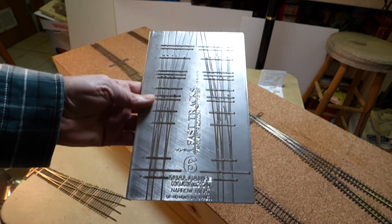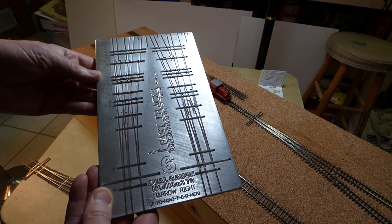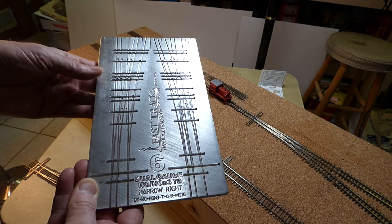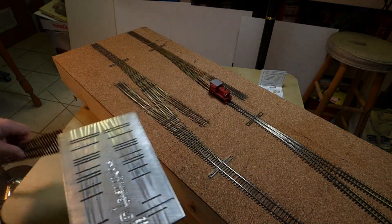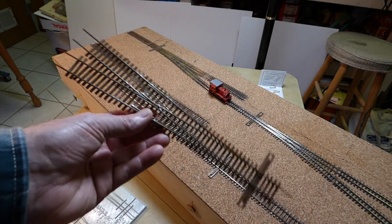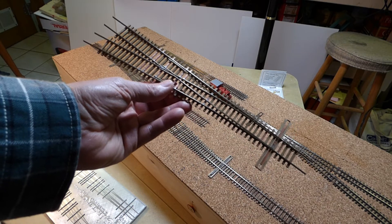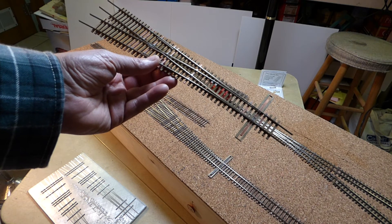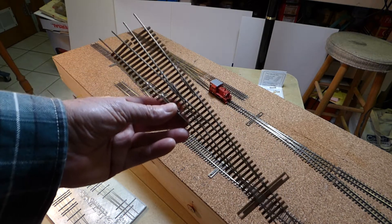They advertise it as being one of their most versatile jigs, and it certainly is, because with it you can make standard-gauge HO turnouts, HON3 turnouts, and a bunch of different dual-gauge turnouts, including the one that I did. This was the first turnout that I made, which is a left-hand standard-gauge HO turnout. They suggest that you make a few standard-gauge turnouts first, then a narrow-gauge turnout, and then finally go into dual-gauge turnouts, and I think that's good advice.